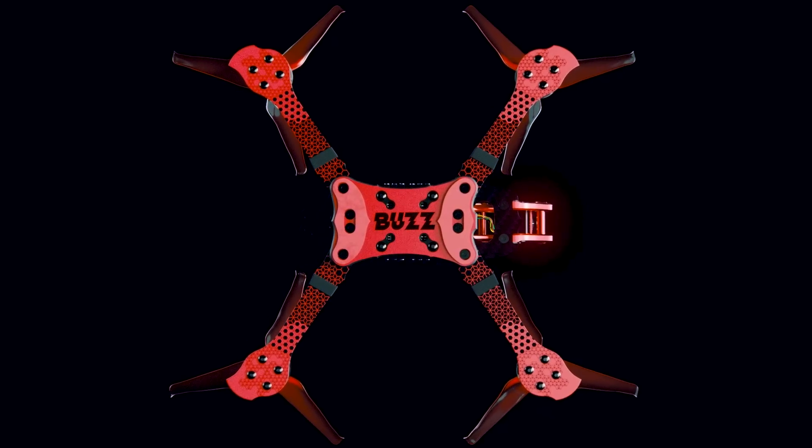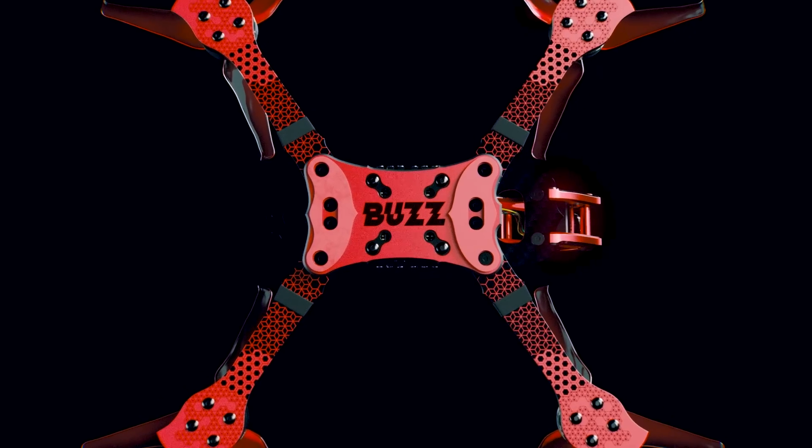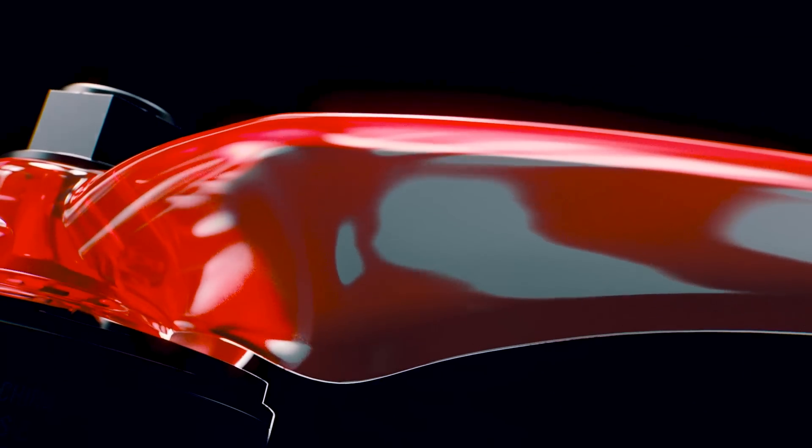Pilots will be able to customize their flight characteristics with two different propeller options. The Avon Flow will maximize the speed, efficiency and performance of the Buzz for superior control, while the Avon Scimitar will lengthen your flight times and survive any accident with unrivaled persistence.